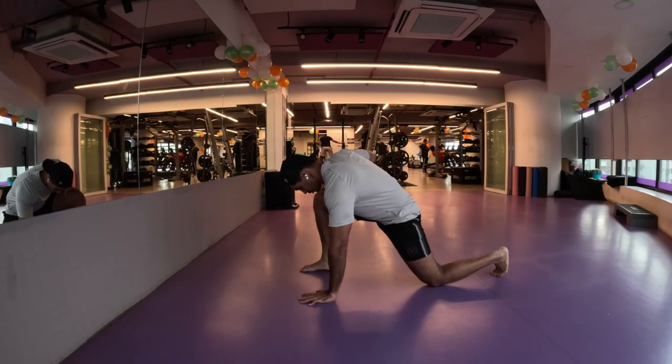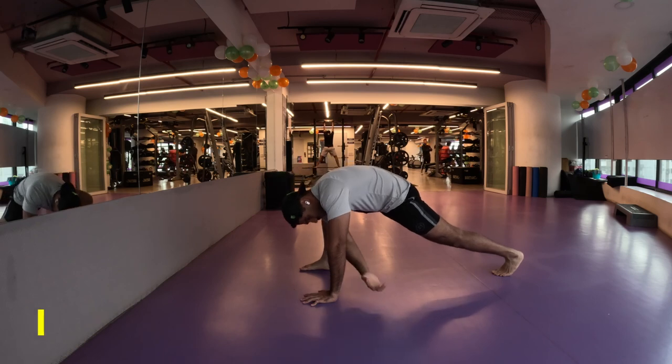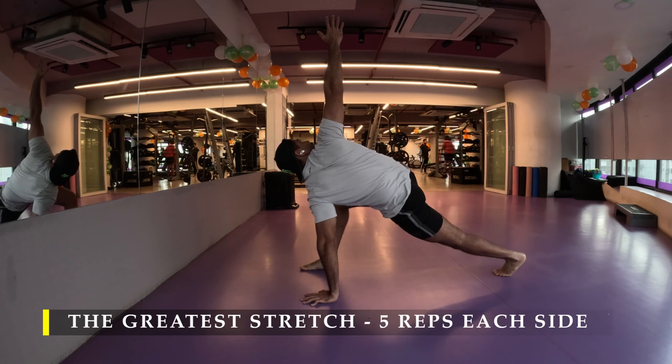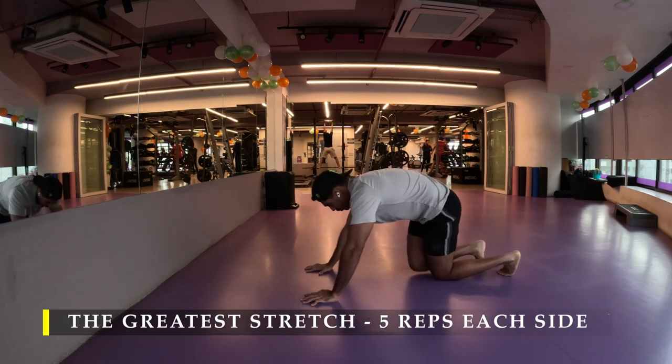Namaste everyone and welcome back to Live Stronger. Today we're going to work on our hamstrings with a compound movement and our quads with some isolation work, and our core with some oblique work.